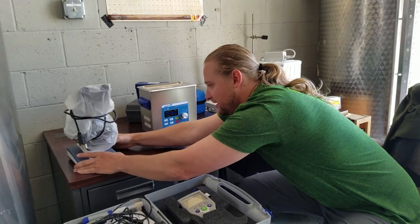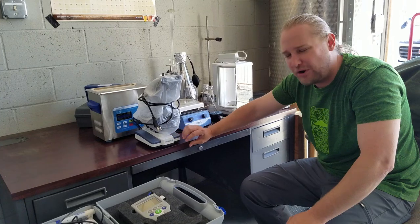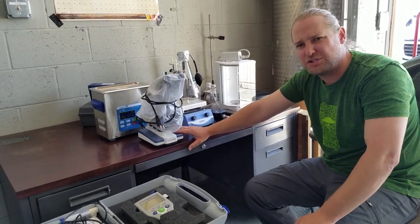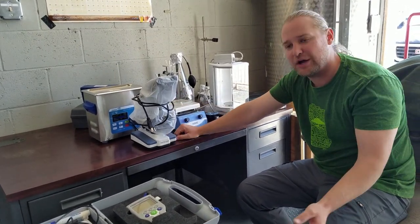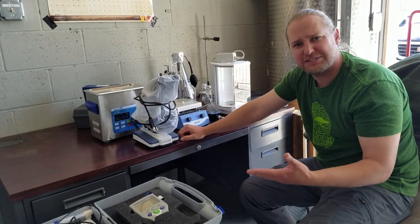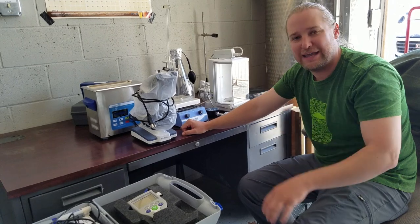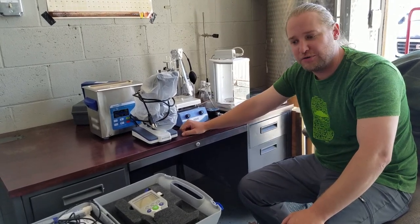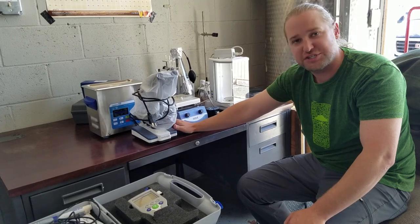After the ultrasonic cleaner, we have our AM Scope microscope — it's not an expensive one, probably two to three hundred bucks; I think it's the AM Scope B120B. It's kind of nice that throughout the last decade optics have gotten a lot cheaper and a lot better, whether that's microscopes, magnifying glasses, or gun scopes. Computers have improved manufacturing, and you can get a good microscope for pretty cheap these days.